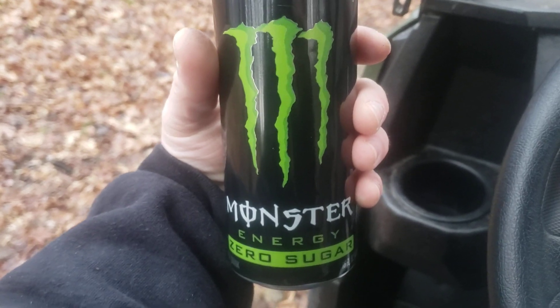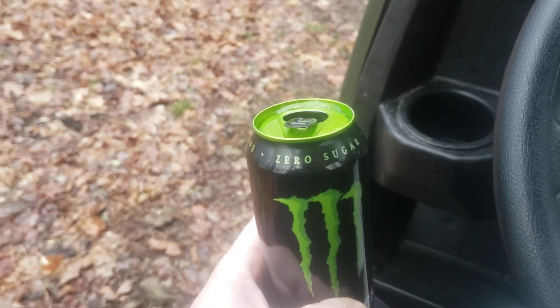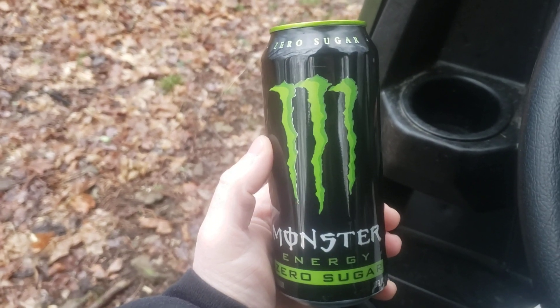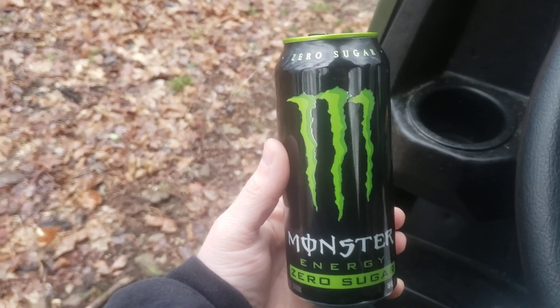I mean, you can kind of tell it's Zero Sugar, but with most energy drinks you get that bad aftertaste with Zero Sugar and all that. With this one though, you don't really have that bad aftertaste. It's really close to just tasting like the original.